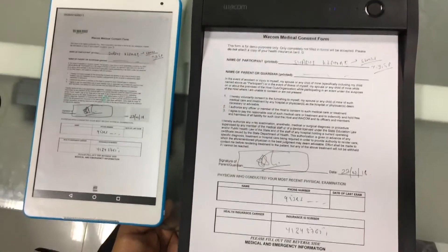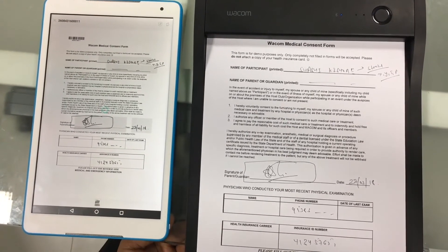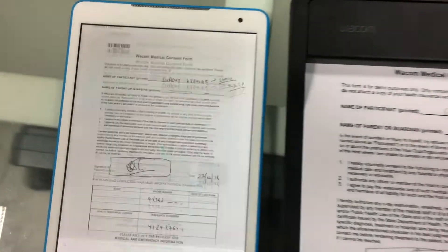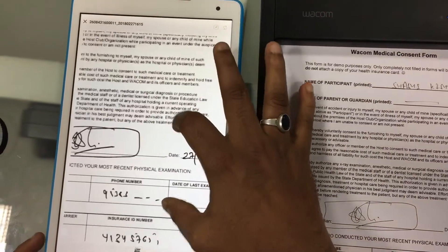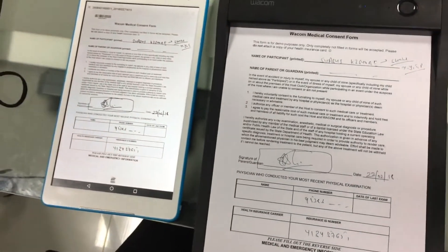When I press this button, it means I'm done and I want to submit this form. The document gets converted into a PDF — as you can see here — and gets transferred to the library. This is how I have designed it in my application. Once you press this button, through the integration, the same information can be accessible to anyone sitting anywhere across the globe.